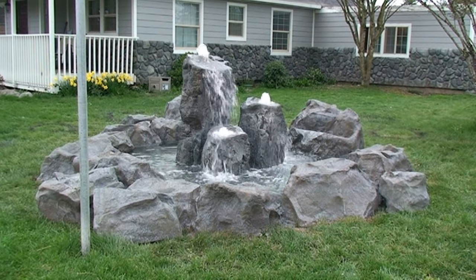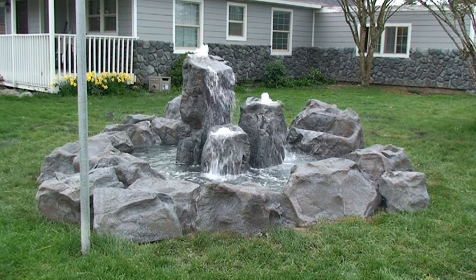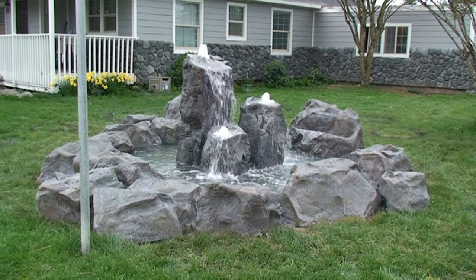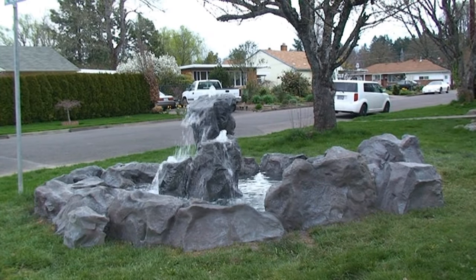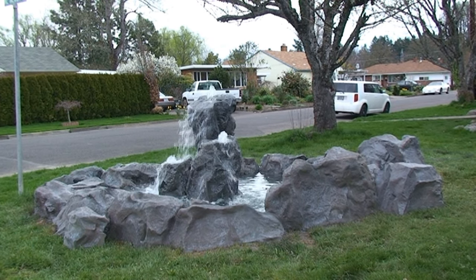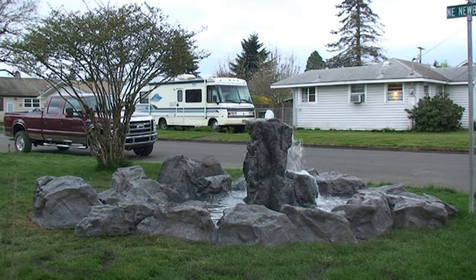This is a video on how we made this lovely little bubbler rock pond feature — more specifically, how we always plumb a swimming pool, a spa, or a pond after we've built the feature, and even more specifically, how we cover the plumbing with removable cover rocks.